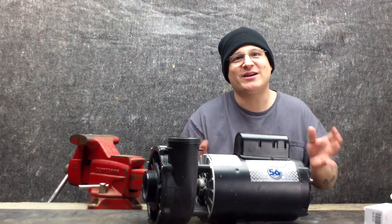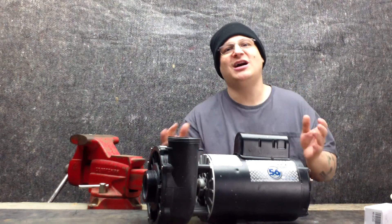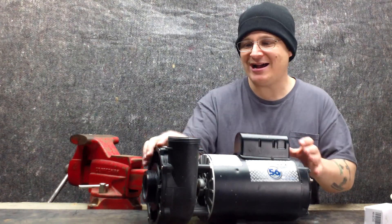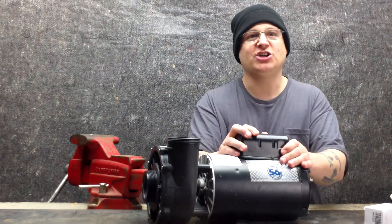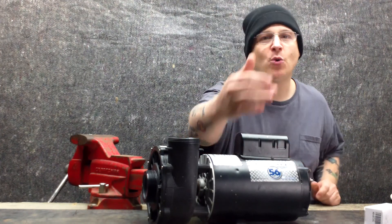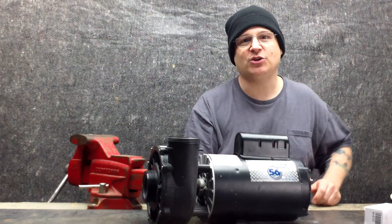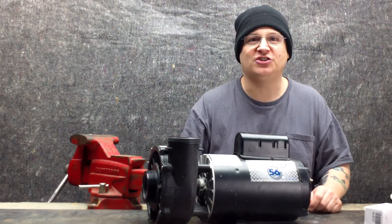This is a 4 horsepower Waterway Executive, and on this premium DVD we're going to be showing you a lot of good stuff. We're going to be showing you how to remove the wet ends, how to remove the seal and the impeller, how to change the capacitor, and how to change the motor bearings — step by step, far away shots, up close shots. We're going to show you how to troubleshoot some problems, how to remove stubborn impellers and all kinds of good stuff like that.